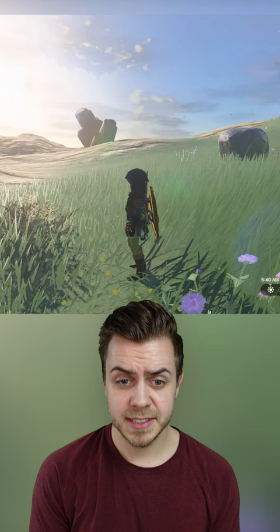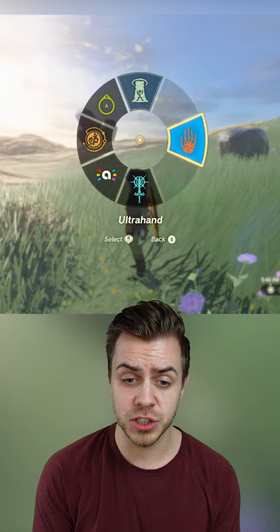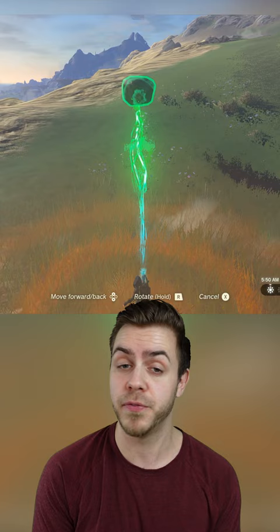If we go to our abilities in this little menu here, we can check out the names of them and they're pretty standard. We got Ascend, we got Recall, and we got Fuse. But then the last one is called Ultra Hand, and one of the things that it lets you do is pick up and move objects from a far away distance.